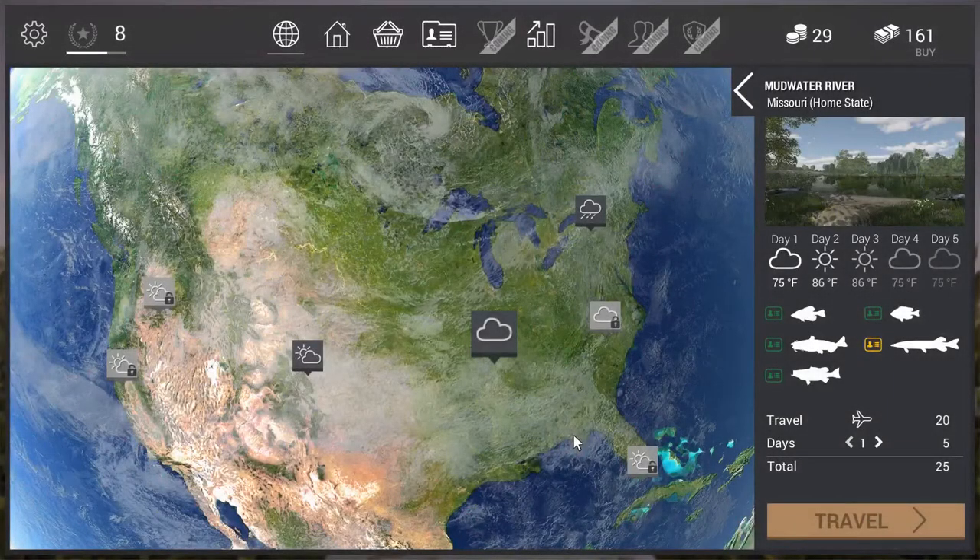Hi everybody! Now I know what you're gonna say — what is this, Fishing Planet again? Well, yes, it is Fishing Planet. What can I say? I'm hooked on this game, so to speak. I'm so sorry, that was pretty bad.